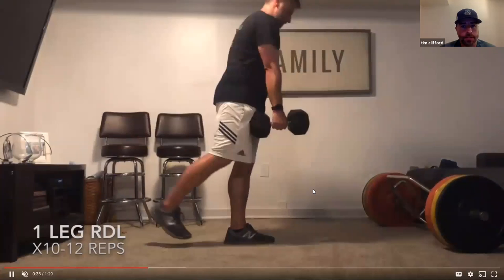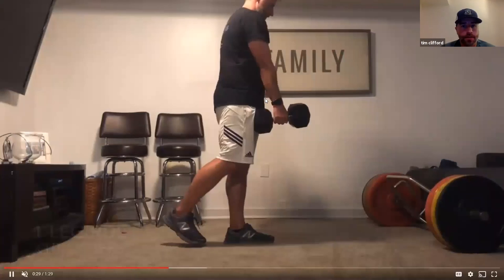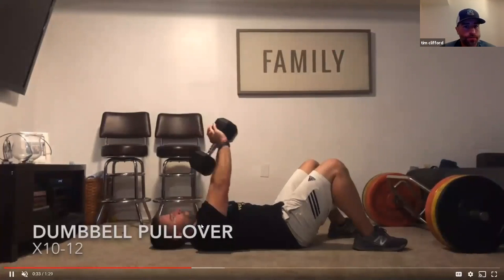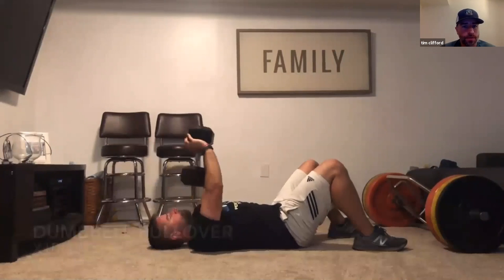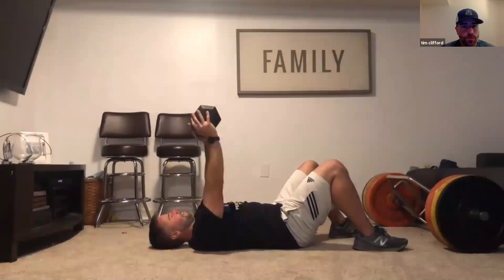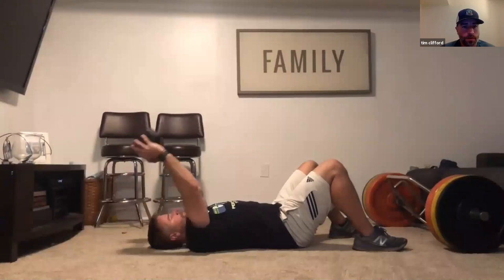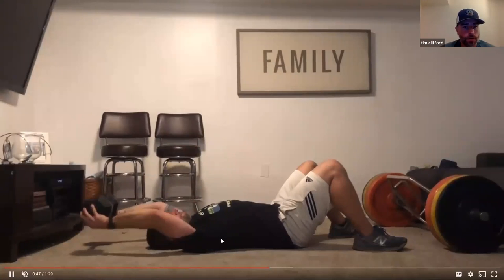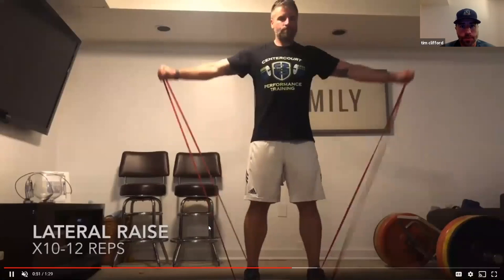The single leg RDL counter-weighted — the dumbbell is in the same hand as the leg that's going back, keeping the core tight, a little bit of balance there. For the dumbbell pullover we have two positions: position one is a little bit easier, and position two is holding on the outsides, keeping the arms nice and straight for a nice workout in the lats.